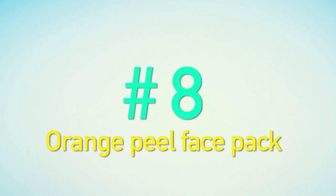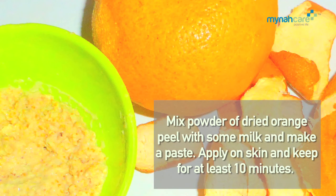Orange Peel Face Pack: Mix powder of dried orange peel with some milk and make a paste. Apply on your skin and keep for at least 10 minutes.